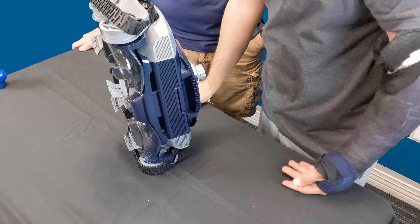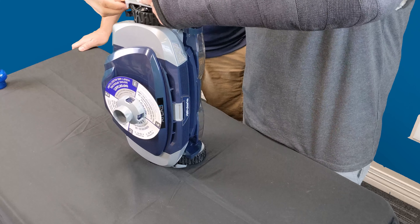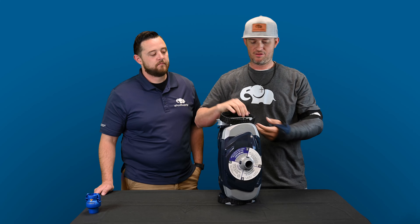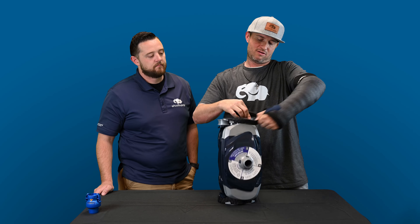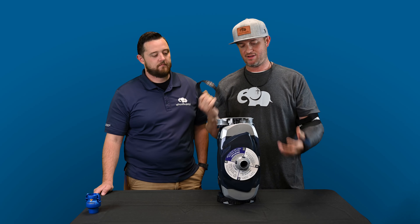Take it over that second wheel, and then what we're going to do is turn this cleaner around. You're going to kind of groove it around the guard, and it literally just pops right off. Super simple, nice and easy.